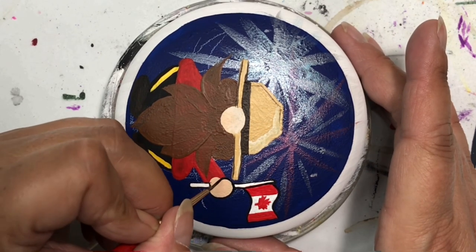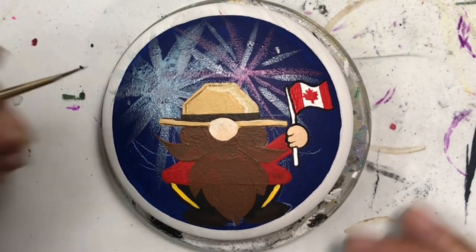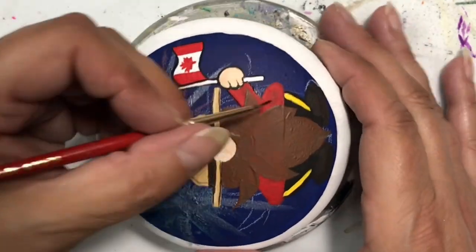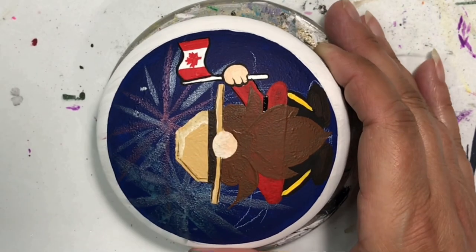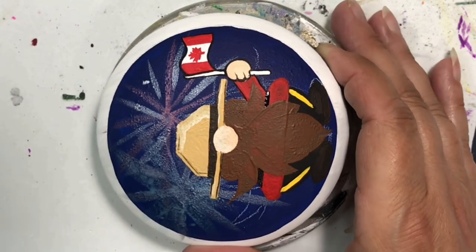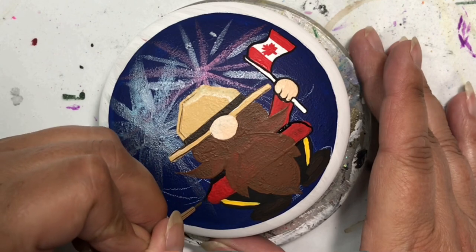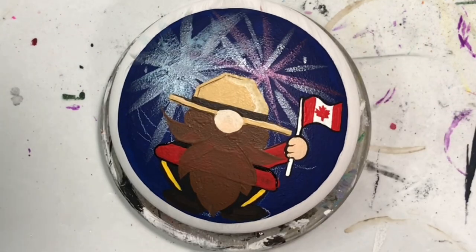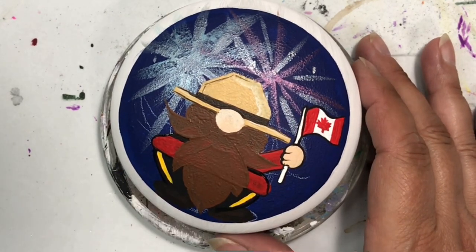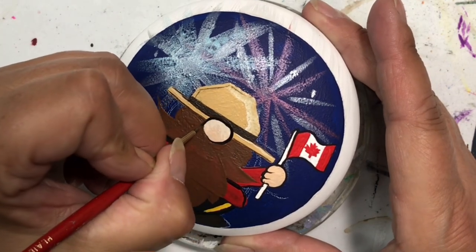Let me know what you think in the comments below. He's part of the gnome series that I've been doing throughout the years and I was really pleased with him. I will be putting this guy up for sale in my Etsy shop so make sure you take a visit over there. I'll also be posting some more of my birthstone soul symbol rocks - the ones that are missing are painted up now and photos are taken, and they'll be posted by tomorrow, which will be Monday.